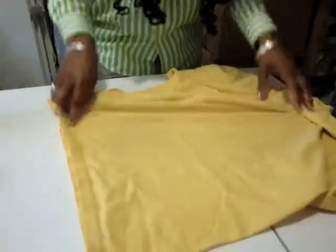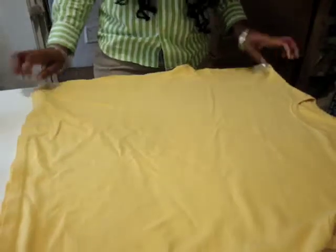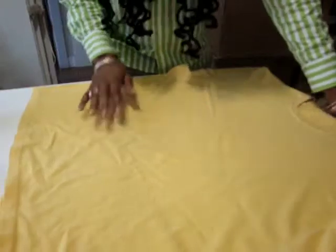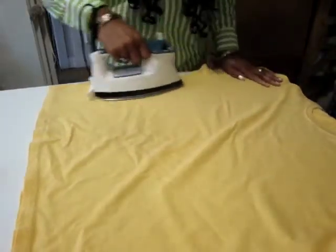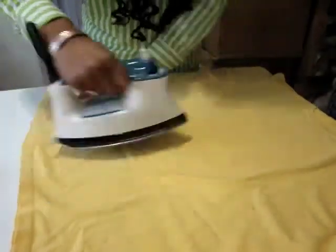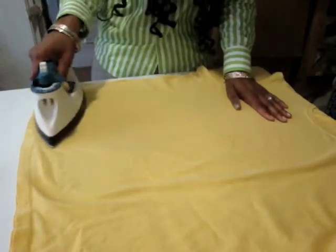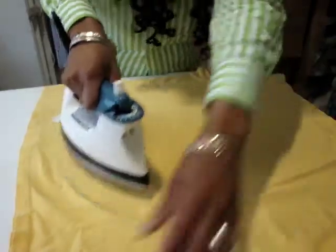Let's jump straight into it. You lay out your shirt on a flat surface, keeping the edges of the fabric together on the bottom end of the shirt. Then you want to iron it out so that the fabric is nice and wrinkle-free, pushing downwards towards the bottom and pressing lightly.